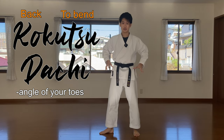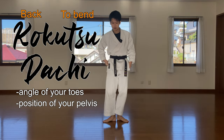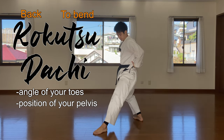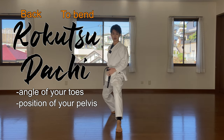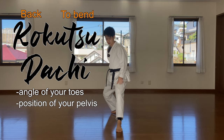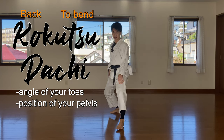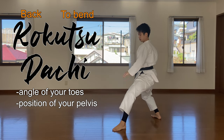The second point is the position of your pelvis. In Shotokan back stance, we do not want the pelvis to tilt out. We want our upper body to be upright — this part straight, not leaning. You're going to hurt your lower back if you do this. So make sure you engage your abs and have a firm wall here. Not out — crush your abs.